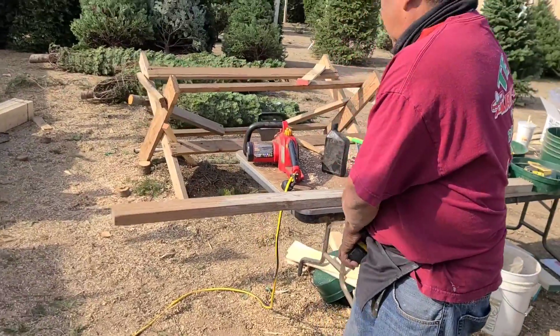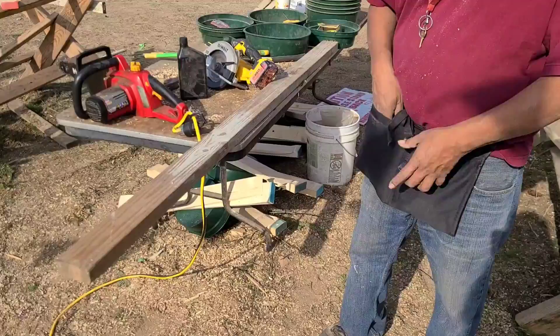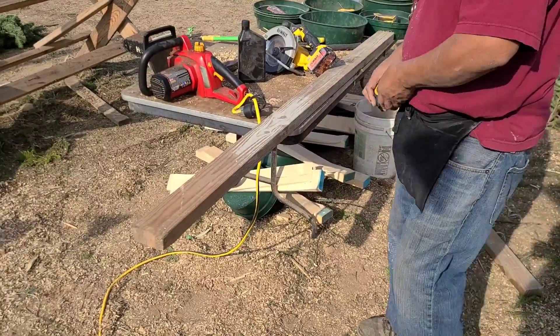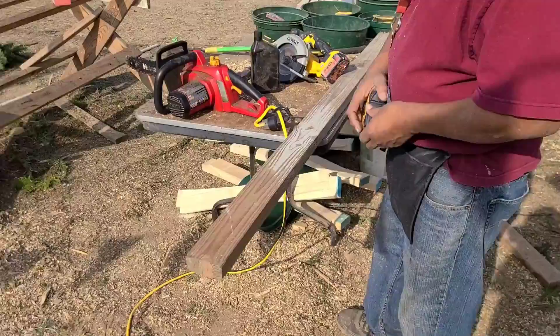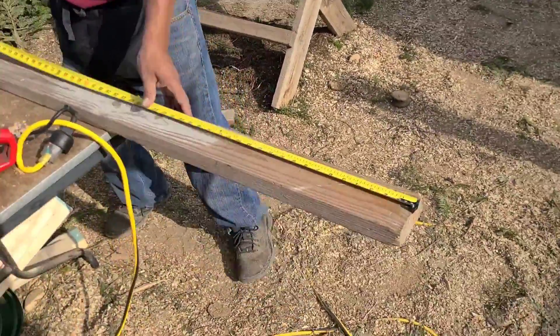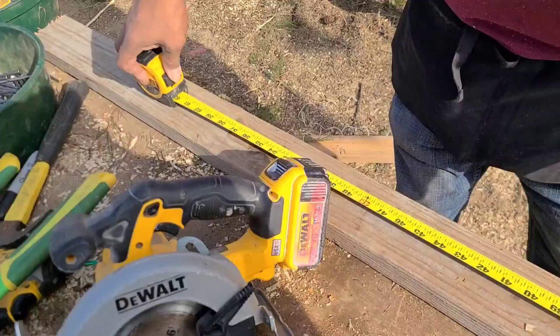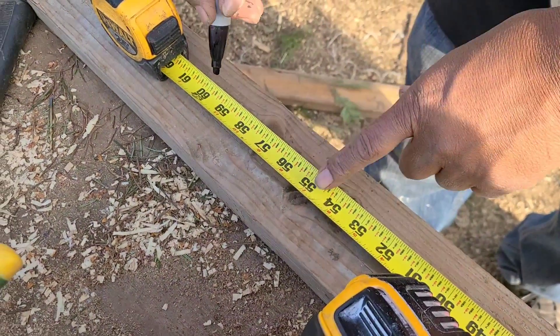I'm going to do a tutorial on how to make your own tree stand out of a 2x4. Very simple. So what I'm going to do is make a 30-inch stand. What we do is measure 60 inches — it's going to be two 30-inch boards. So 60 inches total.